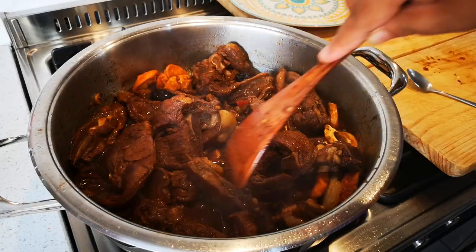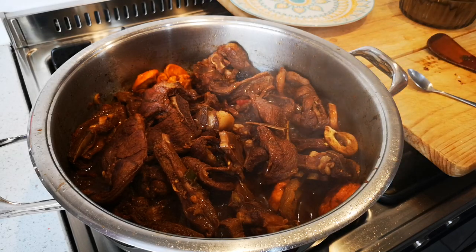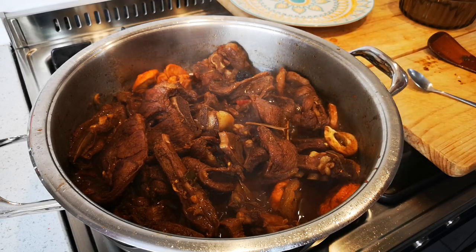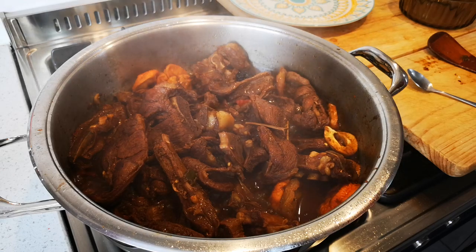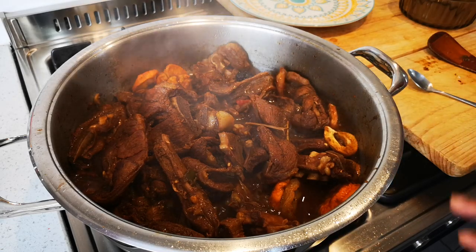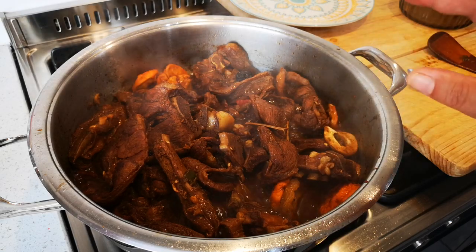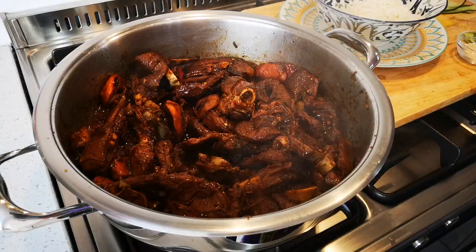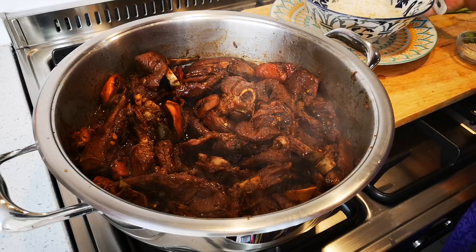You can use this recipe for oxtail as well, but of course you have to cook it for a longer time. You can also use this recipe for other meats — just add the dried fruit; it adds something fantastic. I call it my festive meal because you have your other meats or salads and everything on your table, and this just adds something different to the menu.